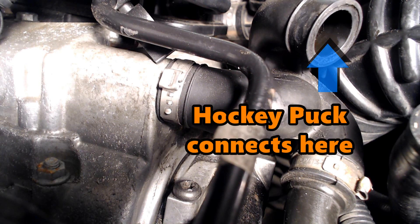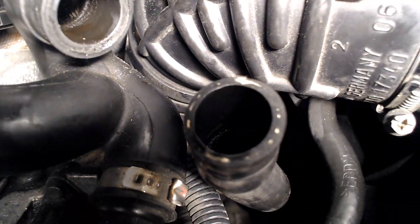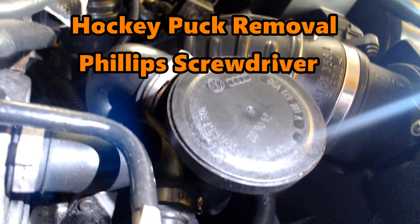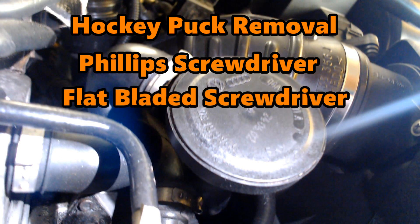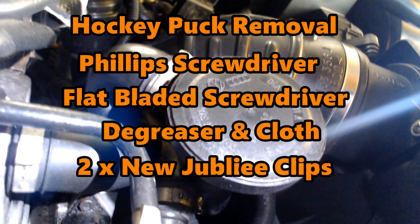It is supplied from the side of the crank case via a pipe that comes into it horizontally, and the pipe feeding back off to the tip comes out of the bottom of the puck vertically. To remove the hockey puck you will just need some simple hand tools: a Phillips screwdriver to remove the engine cover, a flat bladed screwdriver to open up the original Jubilee clips, some degreaser and a cloth to catch the old junk from the puck, and a couple of new Jubilee clips that you can tighten with a screwdriver to make tightening and loosening easier in future.